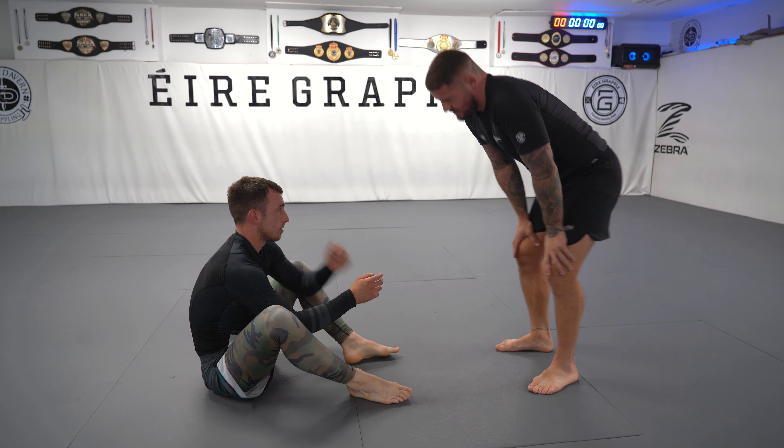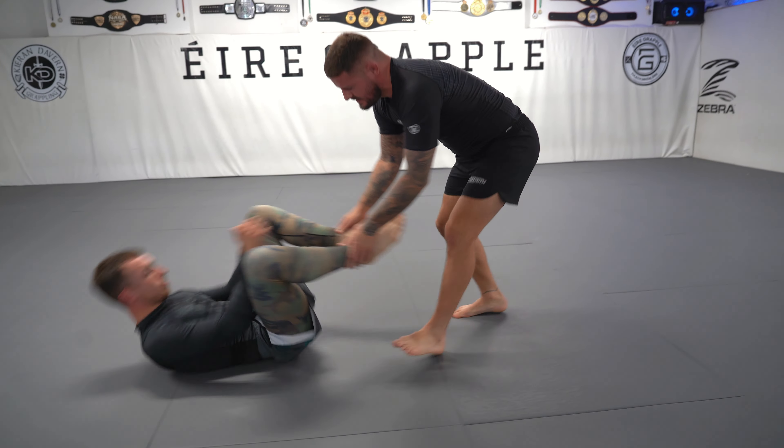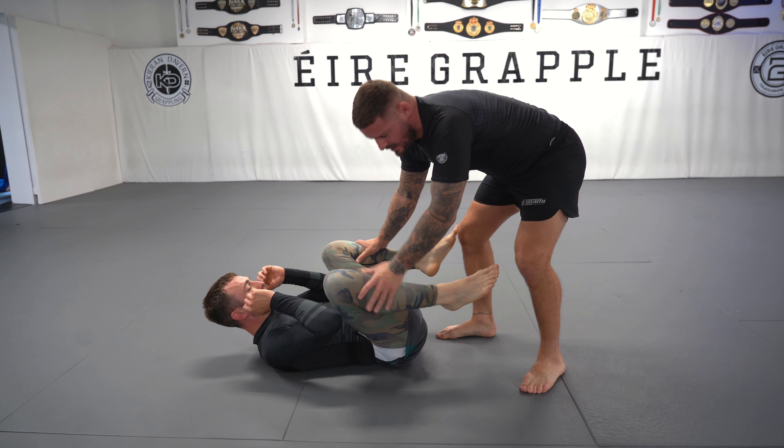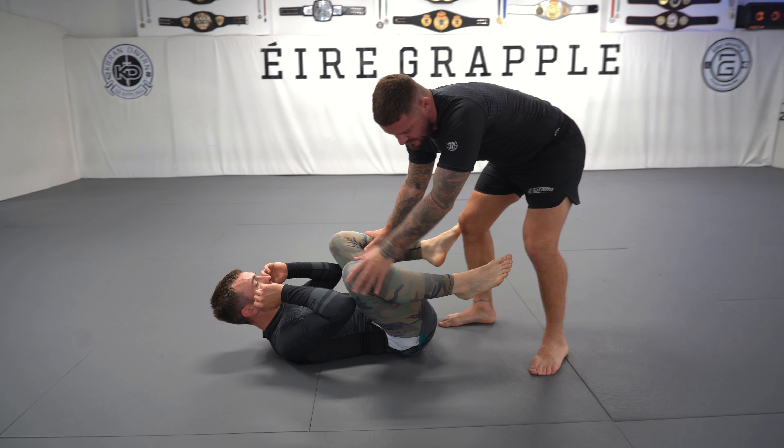I'm going to recap some of the outside passing we've been working on the last couple of weeks and then work on some north-south top — finishing from north-south.